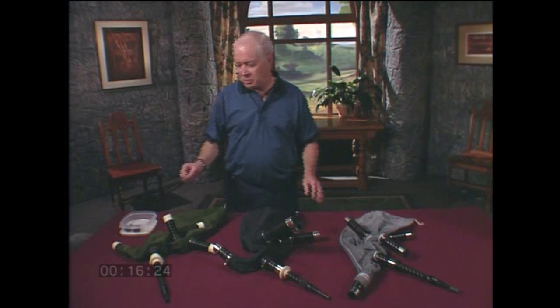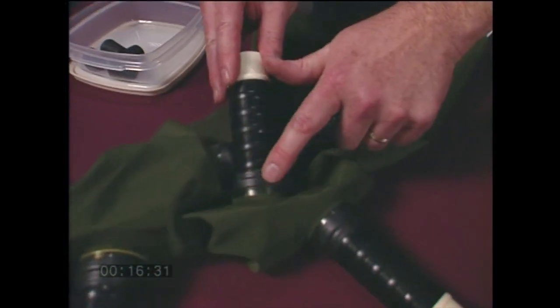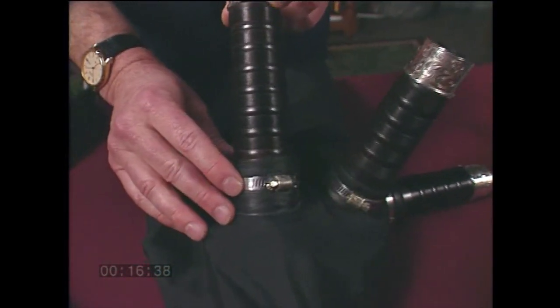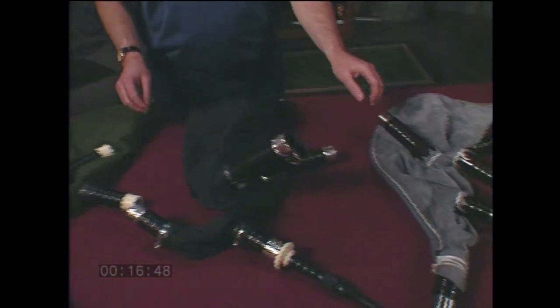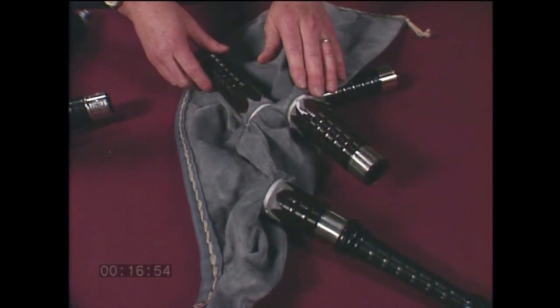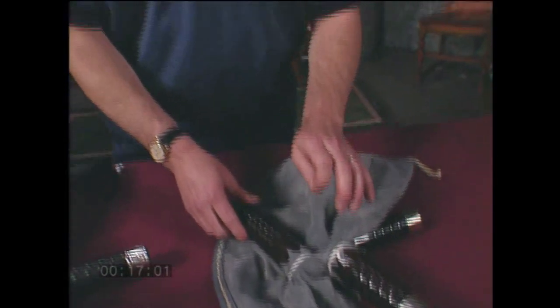All of these bags attach to the pipes in different ways. Synthetic bags may use rubber collars or plastic grommets and some special tape, or a system of hose clamps. In almost all cases, they will come with very explicit instructions on how to install them. This is not true about leather bags, which rarely come with instructions and usually don't even come with the holes cut. Tying in a leather bag is one of the great challenges of bagpipe maintenance — it's perhaps best left to the dealer who sold you the pipes, or someone in your band who can help. If you have to put one on yourself, there's a short bag tying-in demo at the end of this video.